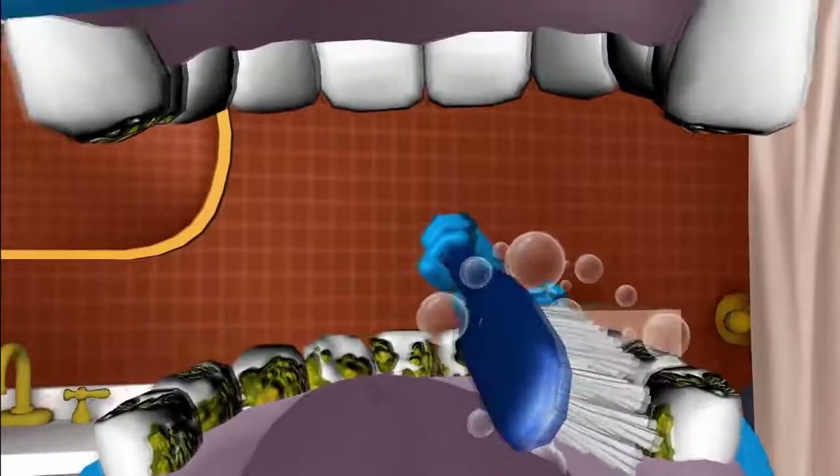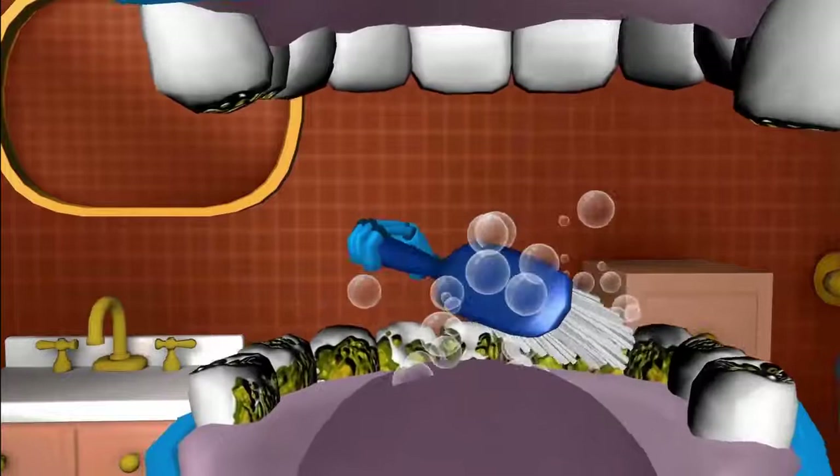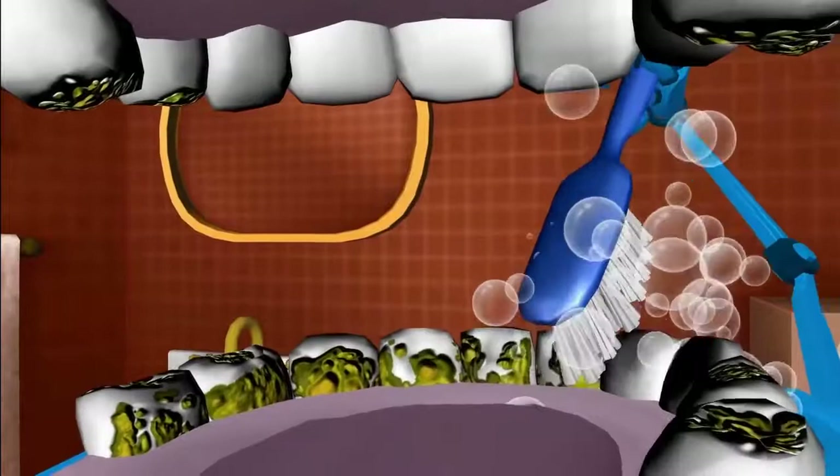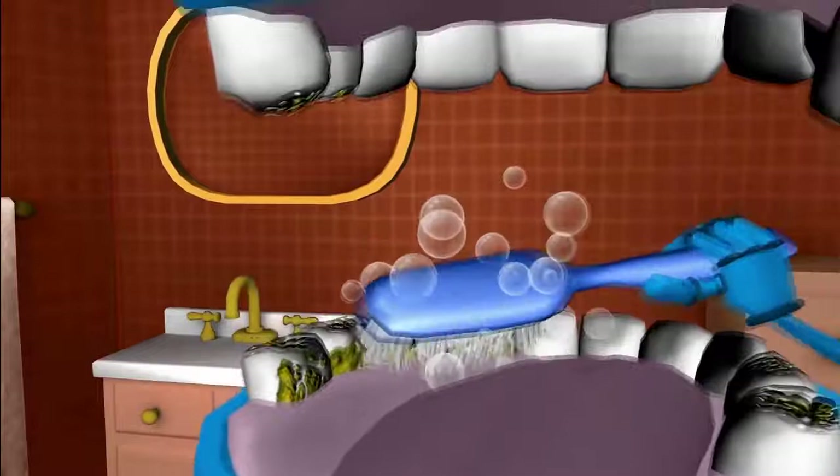Okay, on to the bottom, on the near side. Brush the crunchers, clean the crunchers, shine the crunchers, sweep, sweep, sweep. Brush the chewers, clean the chewers, shine the chewers, sweep, sweep, sweep. Now the across side. Brush the biters, clean the biters, shine the biters, sweep, sweep, sweep.